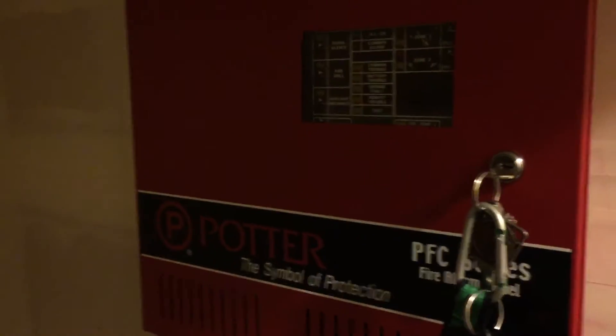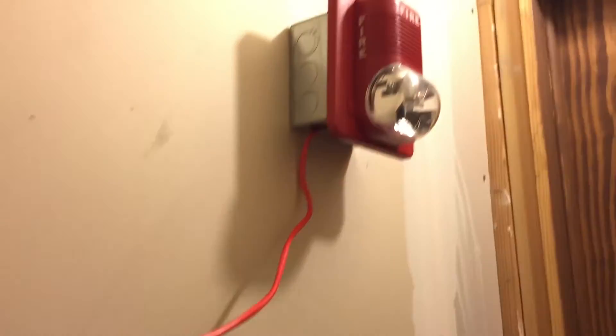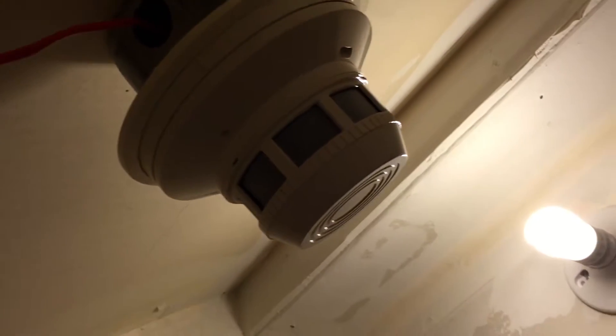Here's the new panel, donated by Tornado Freak, who also sent along a BG-12 and a System Sensor detector head. So we essentially have kind of a System Sensor setup instead of the device field, minus the Notifier. This panel is a Potter PFC 5000 series device. Let's go ahead and fire it up.